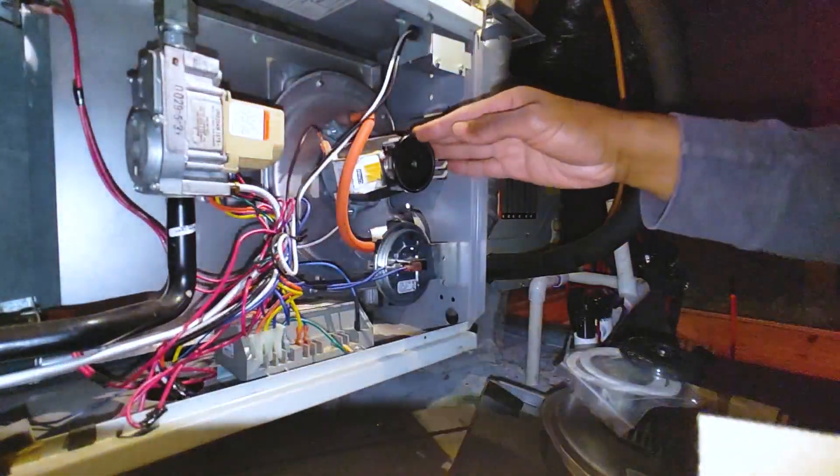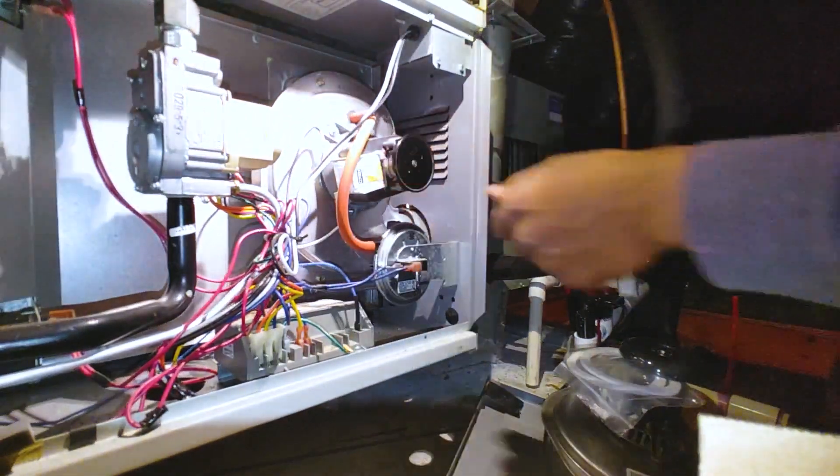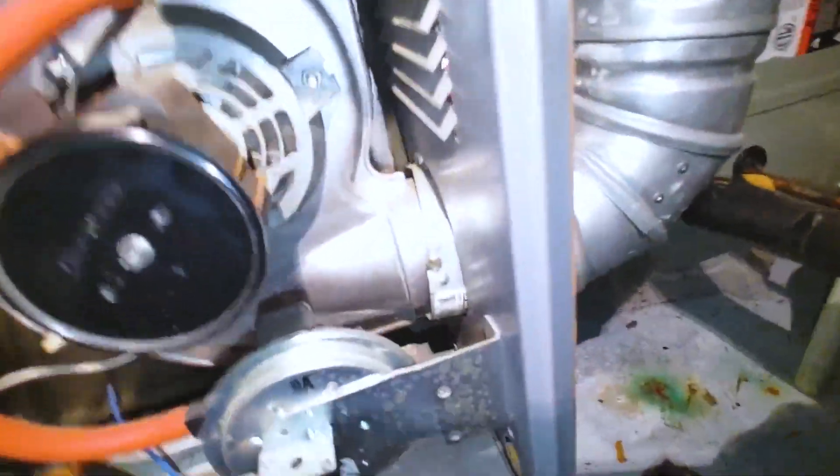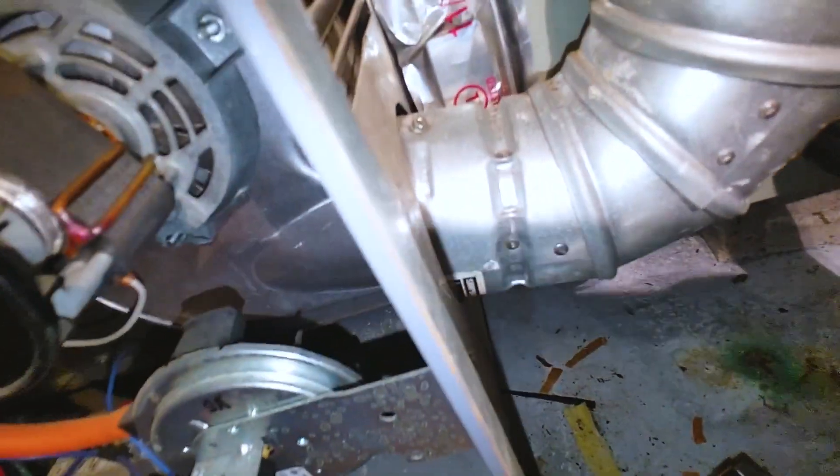So this inducer here — let me go ahead and cut the power real quick. I'm going to go ahead and disconnect this flue pipe. I've got to hit these two screws here.